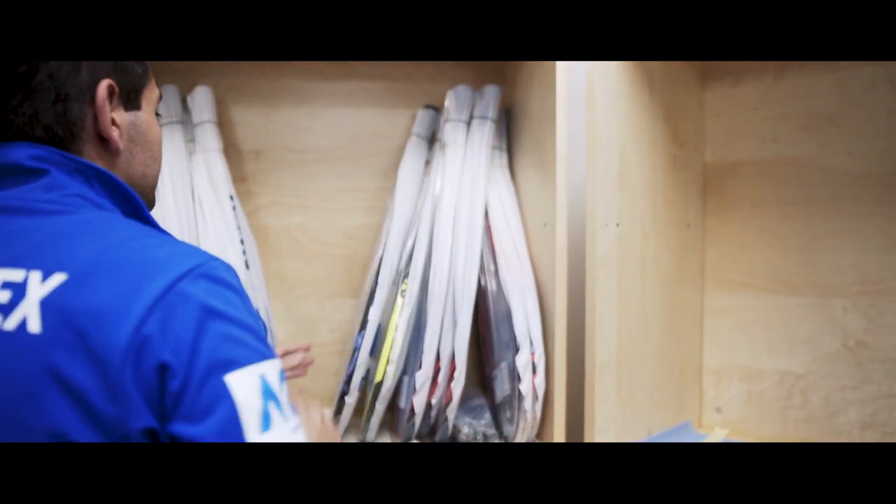Well, that's been a brief overview of the Yonix stringing room. Back at the counter now where the rackets will be collected — we've seen everything that's done in the process. Thanks for visiting.